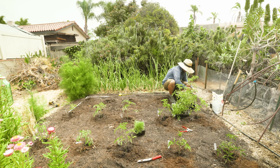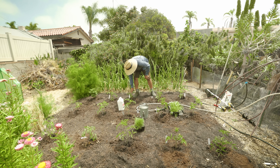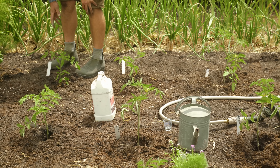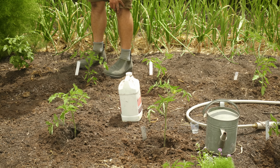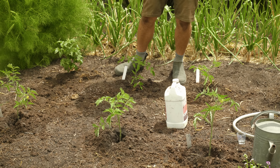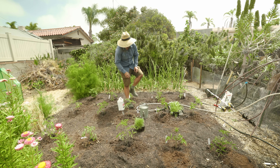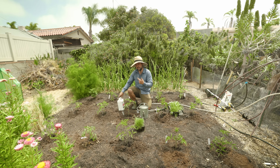The cherry tomatoes are in the ground. The varieties I have this year are sunrise bumblebee, lucky tiger, sun gold, brandywine cherry — which apparently tastes like a full brandywine heirloom in cherry form, which I'm really excited about — and husky cherry. If you want a very low-maintenance tomato that can withstand disease pressure, heat, and drought while still making tasty tomatoes, the husky cherry is the one for you. We grow it every year because it just keeps producing through any disease or stress.